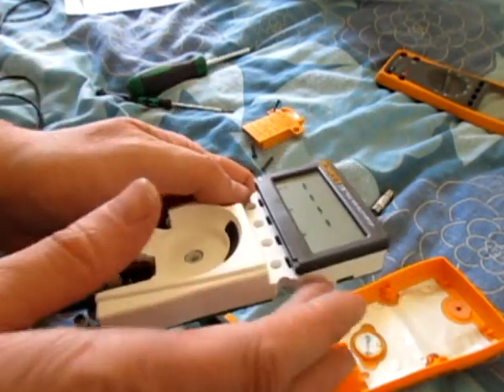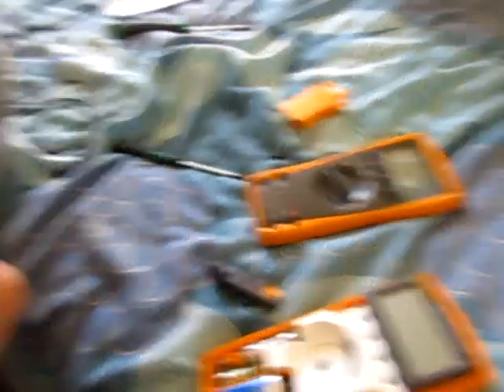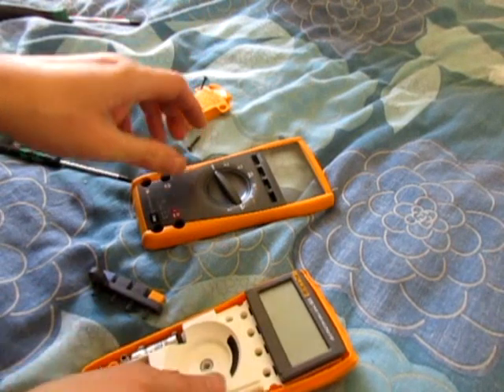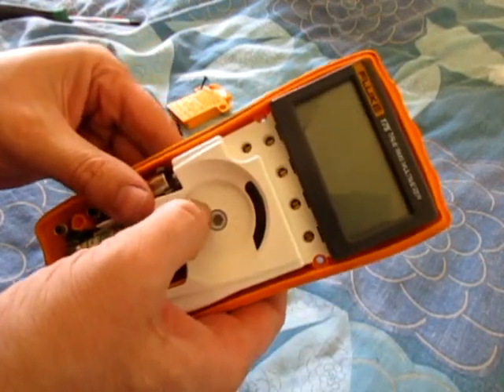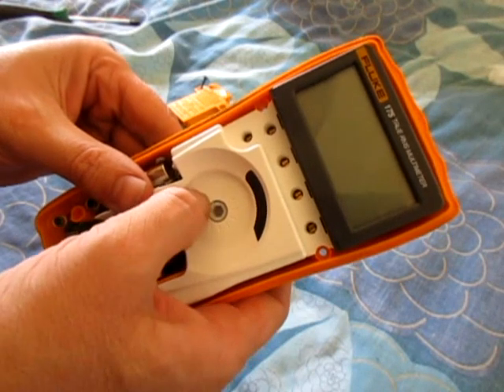Easy to strip down, easy to work on, easy to replace if you needed to. Just make sure you get the off notch — the pointer — aligned with the off position.